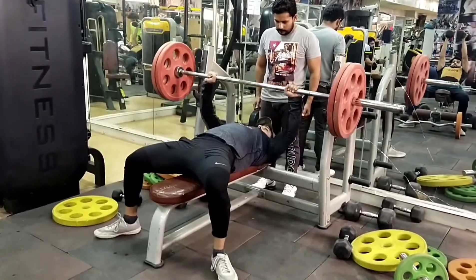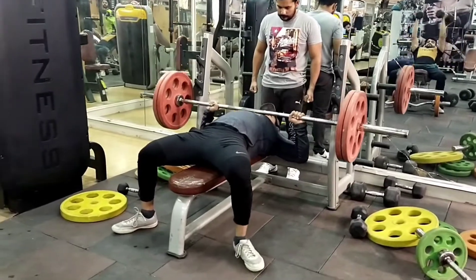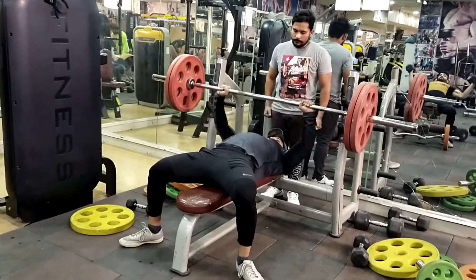Hi friends, आज हम chest workout कर रहे हैं। Chest muscle में दो muscle होती हैं — pectoralis major और pectoralis minor. तो यह exercise flat bench है, pectoralis major muscle के लिए.